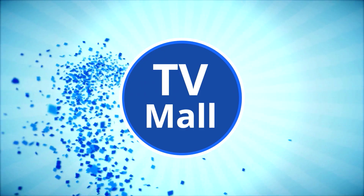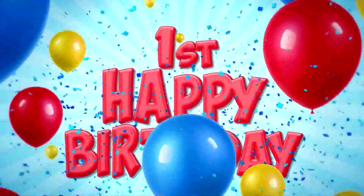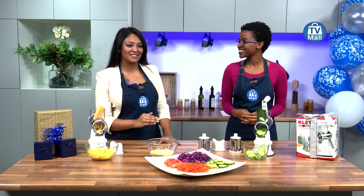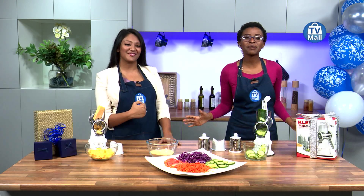We are celebrating our birthday here at TV Mall — we have been live for one year! We have slashed our prices right down so you can enjoy the celebration with us.